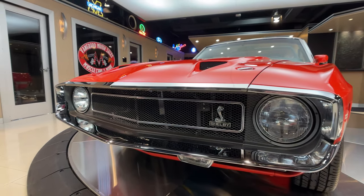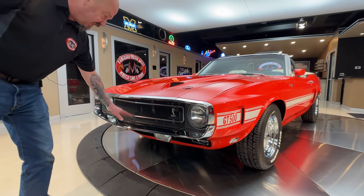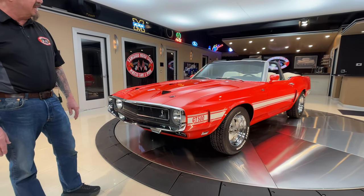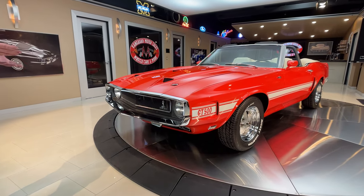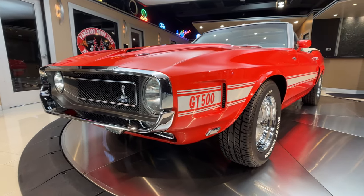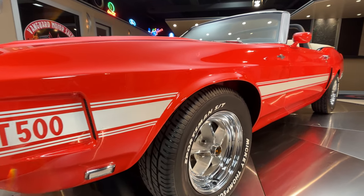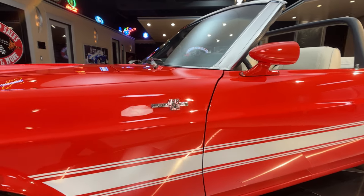It is looking beautiful. You can see the chrome, the stainless, the grill, this plastic piece — everything just looking absolutely gorgeous. I love the color too, it's kind of an orangey-red. It's just absolutely gorgeous. I love the stripes going down the side — of course, that's factory GT500 stuff right there.